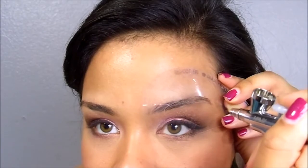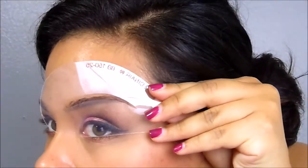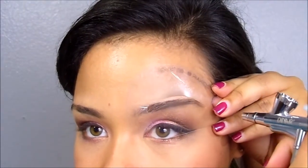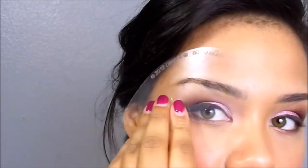First things first, you start with the arch and just go ahead and fill the color in like so. Then you want to do the tail end of your brow and fill that in as well. Then instead of doing the front end of your brow, you're going to leave that — because I don't like sharp edges. So if you're like me and don't like sharp edges, just clean off your stencil and start on the arch on your other brow.